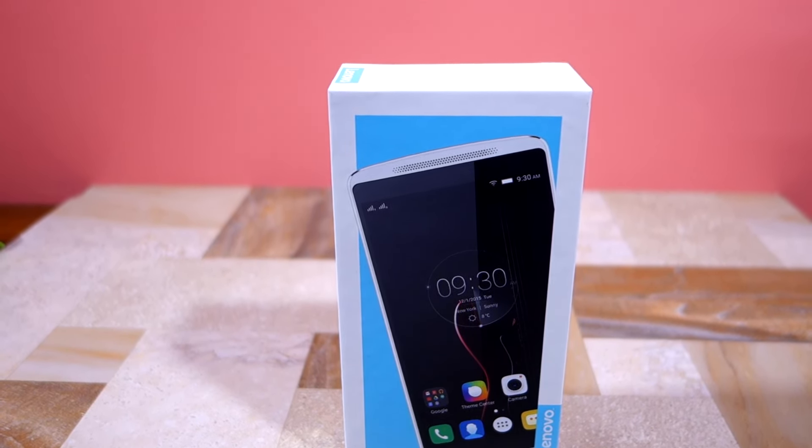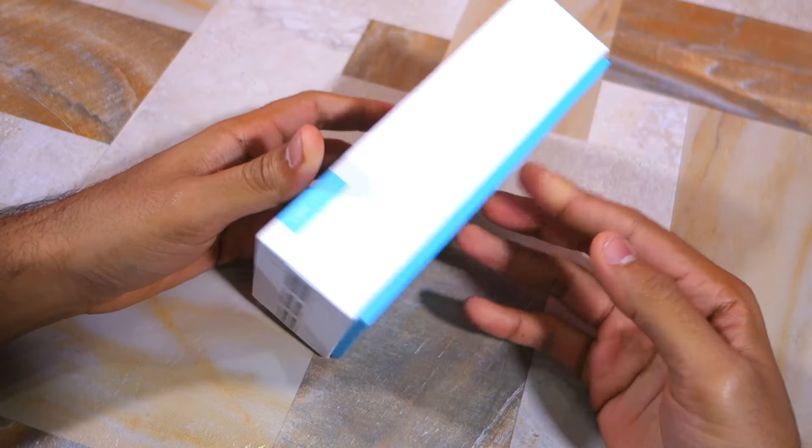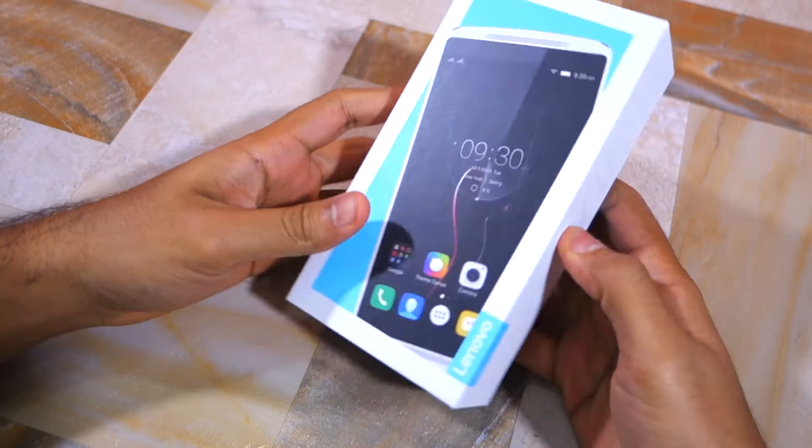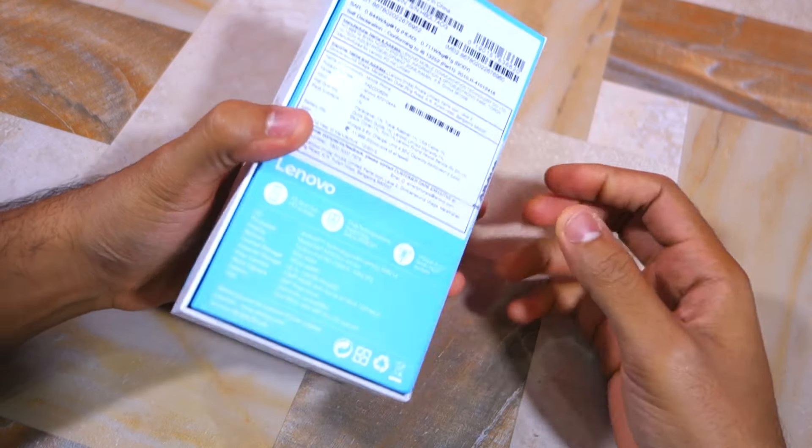I like the front of the box because it does not have a boring look to it. The blue and white background combination gives it a very vibrant look, but it does not really contain any useful information about the handset.